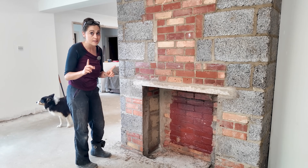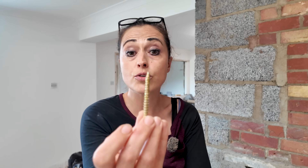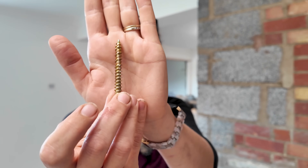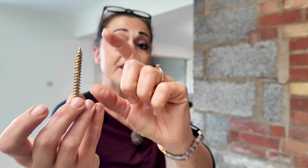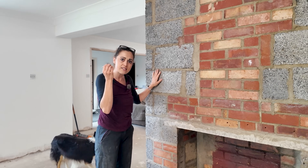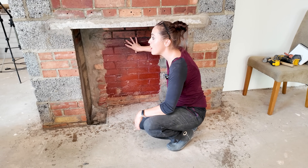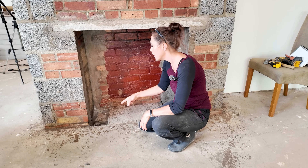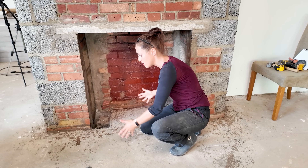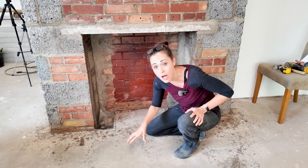My plan is to use masonry concrete screws — they look like this and I don't need any raw plugs for them. I need at least 50 millimetres to go into the brickwork, so I'm using 62mm. I've got my first board down there ready to cut, but I'm going to start in here first because we need the internal measurement sooner rather than later so I can call back the stove company for the hearth dimensions.